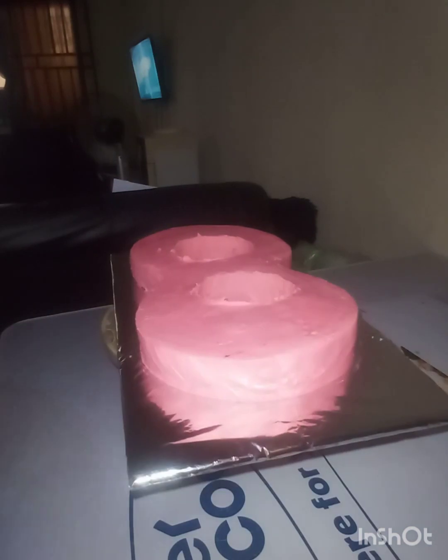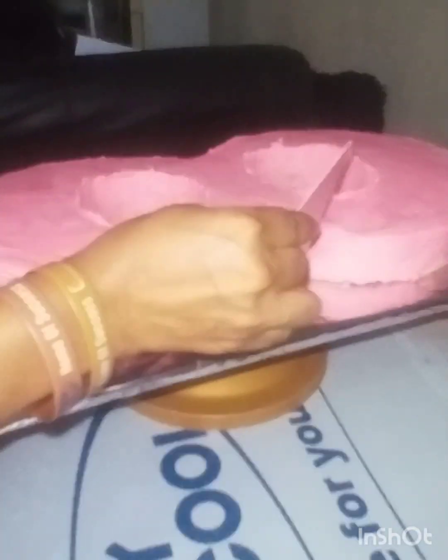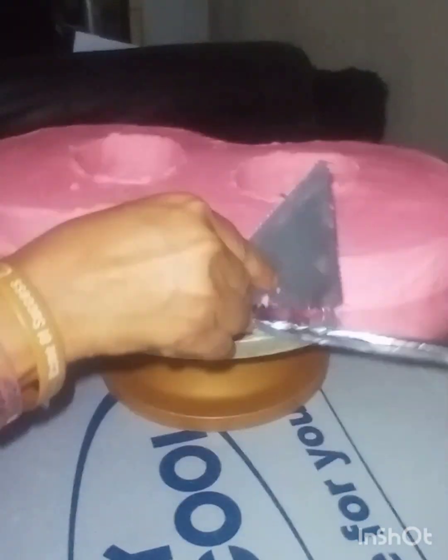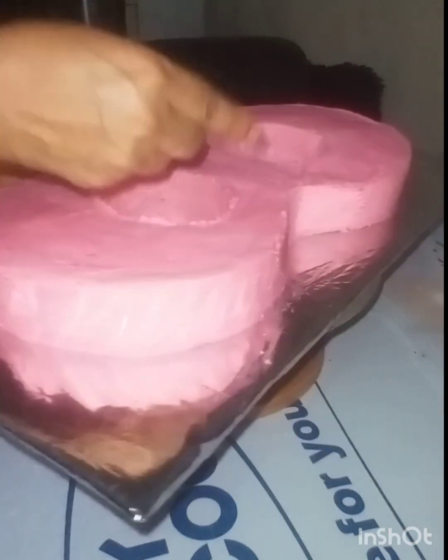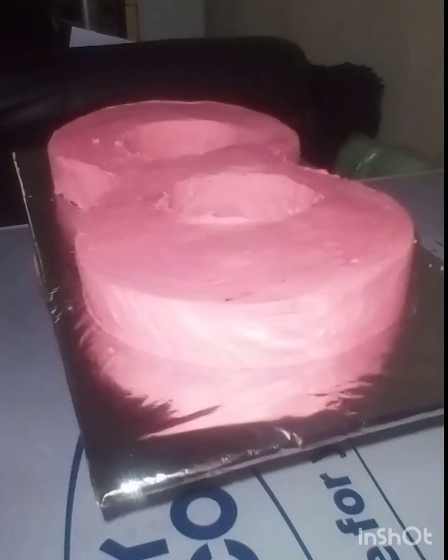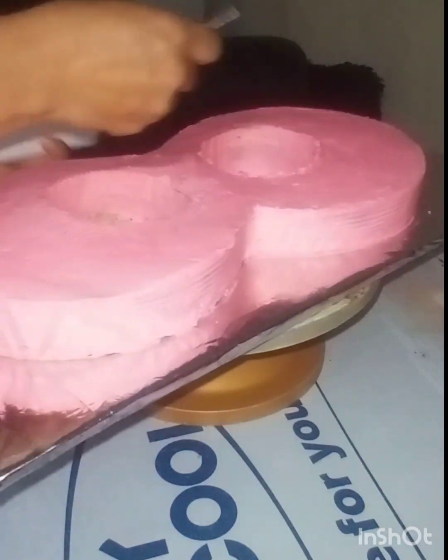I've scraped my cake down because I need the comb effect on the cake. Right now I'm using my comb to scrape and scrape until I have that neat effect that I need on the cake.